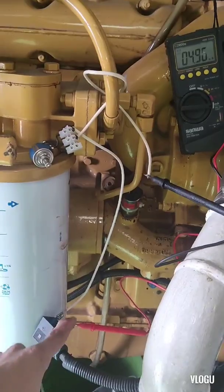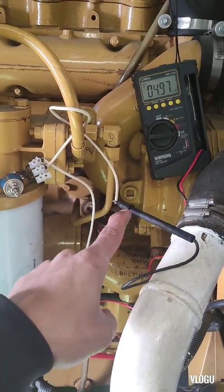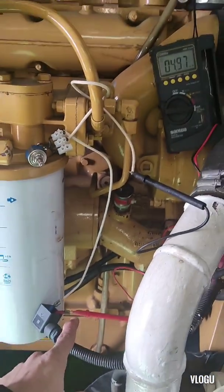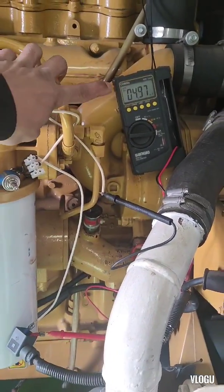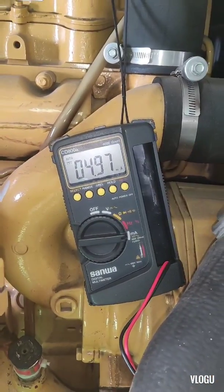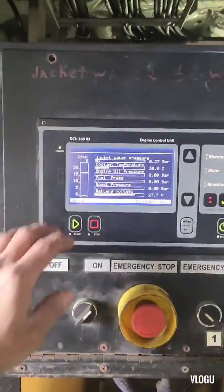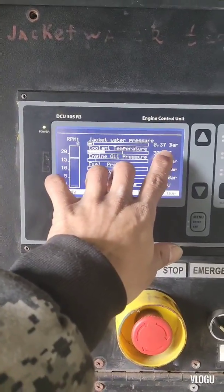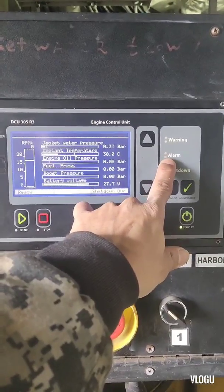Connected in series — the negative line goes to the negative probe of our tester, and the positive probe goes to the supply line. Look at my multimeter: we have a reading of 4.9 milliampere output. Our jacket water pressure now shows a value of 0.37 bar, and the alarm is gone.